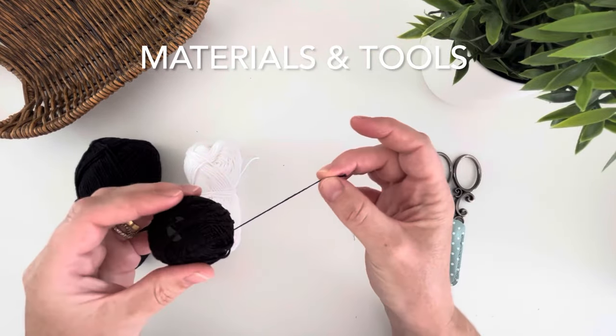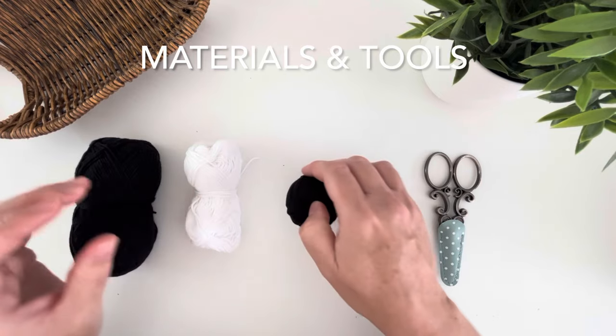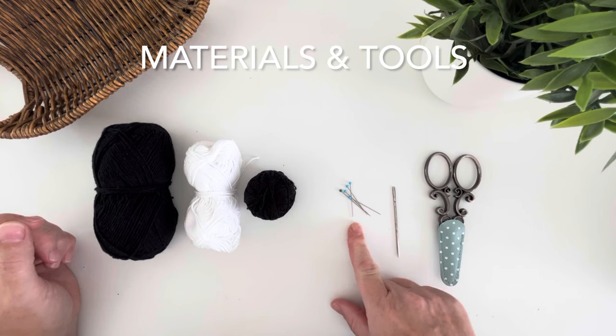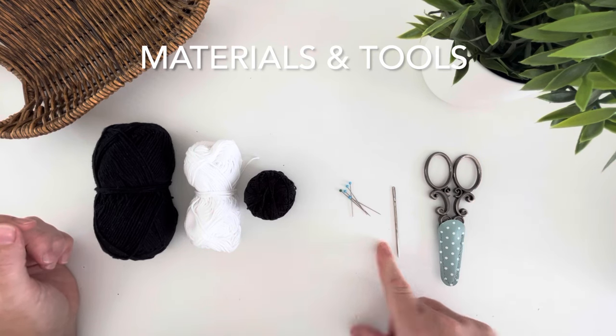Third, you'll need a black embroidery thread. You will also need a couple of pins to mark out the position of your eyes, a tapestry needle, and some scissors.